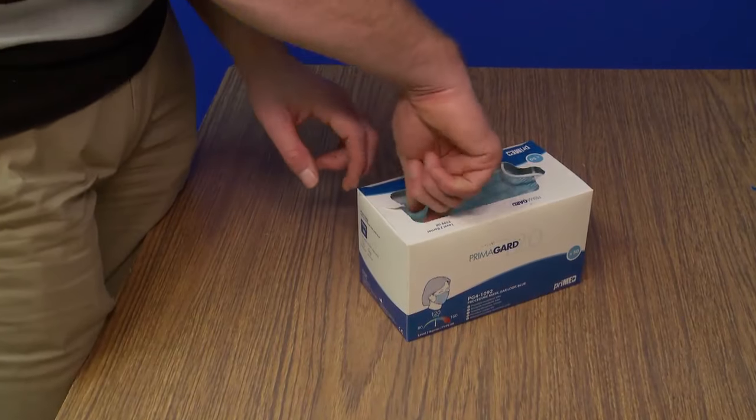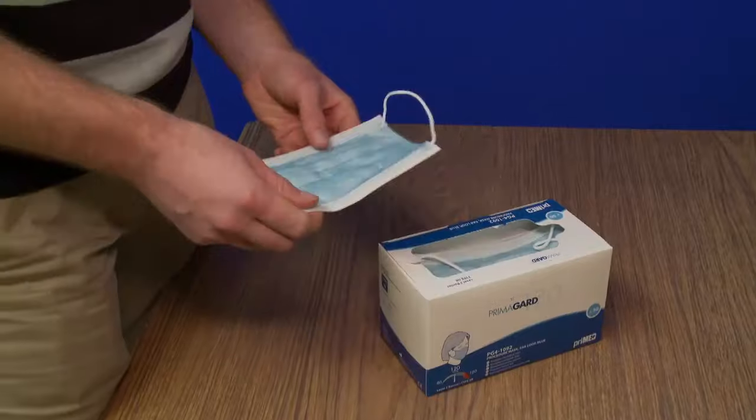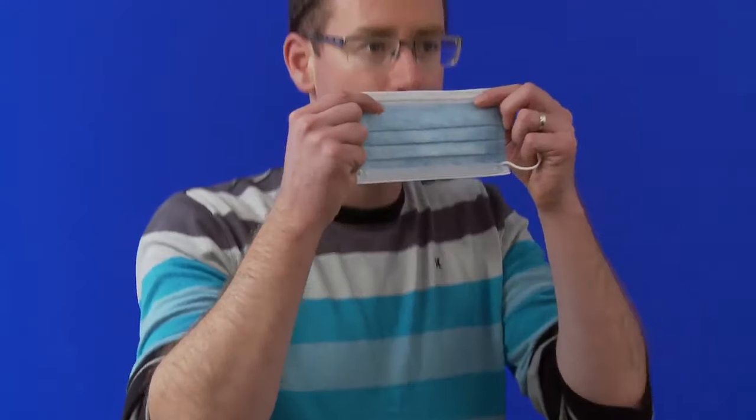Take a mask from the box by its ear loops and check for tears in the mask. The coloured side of the mask faces out. The bendable metal edge is the top.